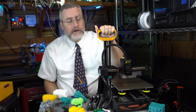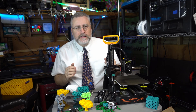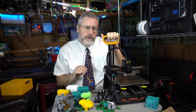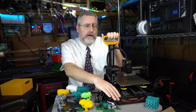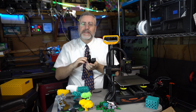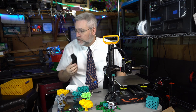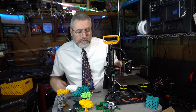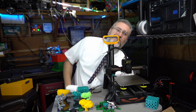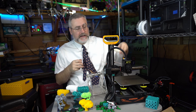I really do enjoy my Kingroon KP3S S1, even if that is a mouthful. Though if I can be a little critical, the loading and unloading of filament is not quite as smooth as I'd like — a simple software upgrade would fix that. I also recommend getting rid of the little rollers they include for feeding filament as soon as you can. You can even 3D print a spool holder or just use one you have lying around.